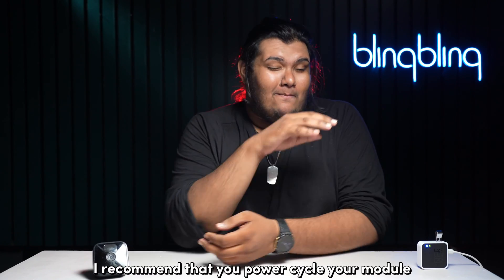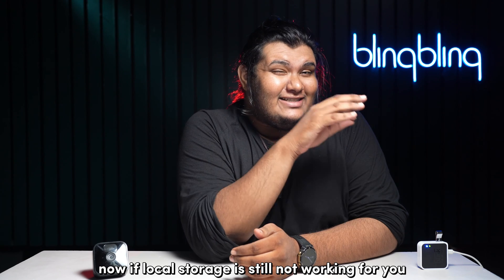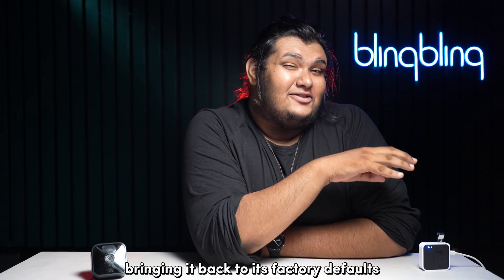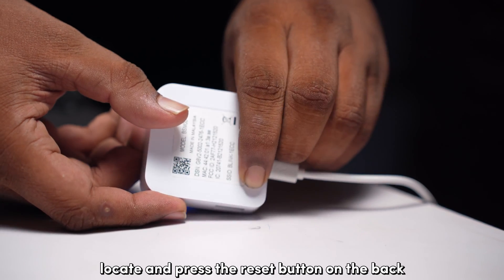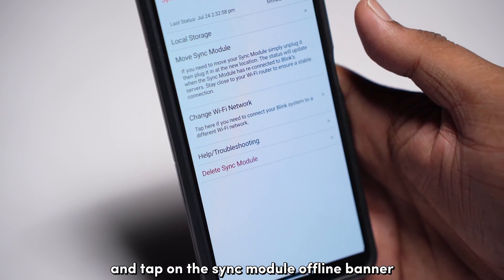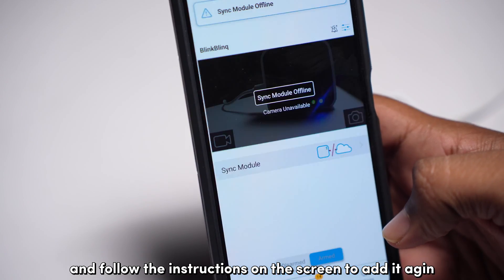I recommend that you power cycle your module multiple times to get the best out of your device. If local storage is still not working, then you can try resetting your Sync module. Resetting will wipe out all the data from the device, bringing it back to its factory defaults. To reset your Sync module, locate and press the reset button on the back for about 5 seconds until a red light flashes up front. Then open the Blink app on your phone and tap on the Sync module offline banner. Tap on the Delete Sync module option and enter or scan its serial number. Then tap on Delete and follow the instructions on screen to add it again.